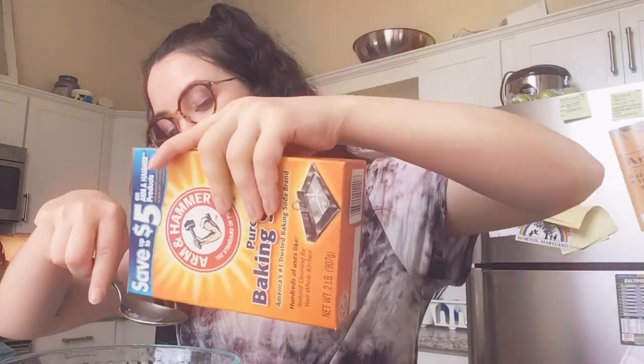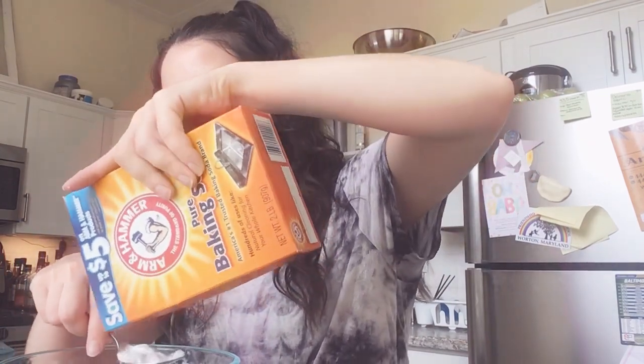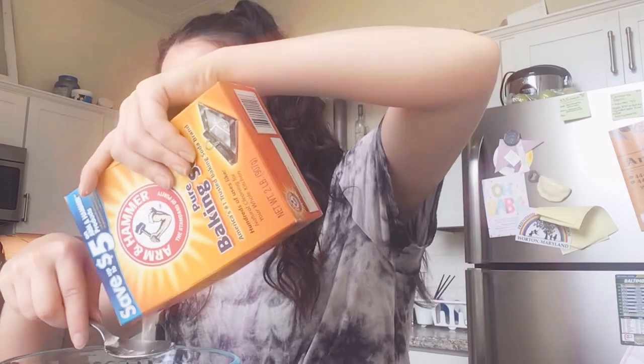So let's get started. What I'm going to do first is take a little bit of baking soda. You can really measure out how much you want, depending on maybe how many kids are going to do this — maybe add different colors. So you're going to add your baking soda. About one tablespoon.